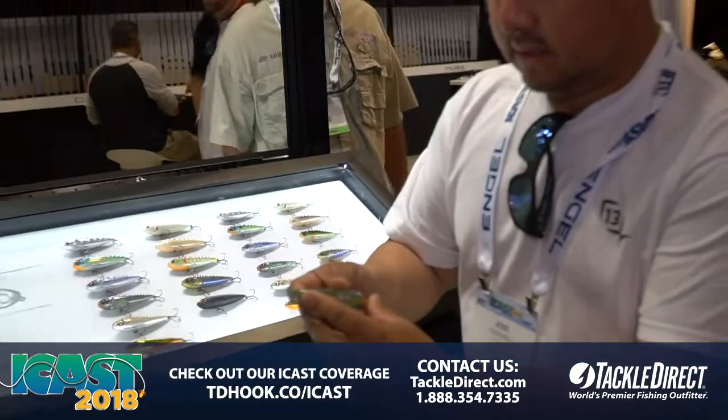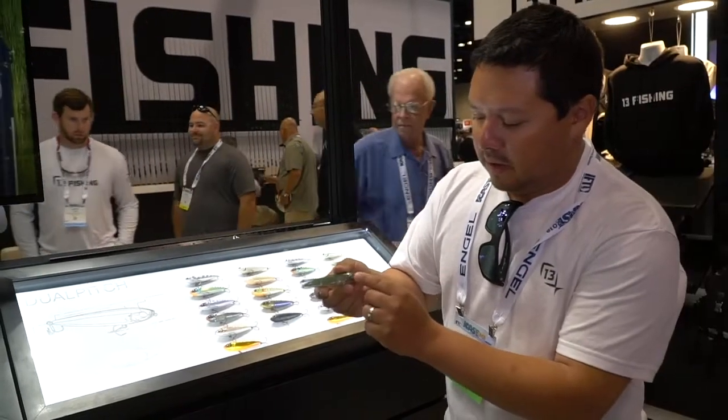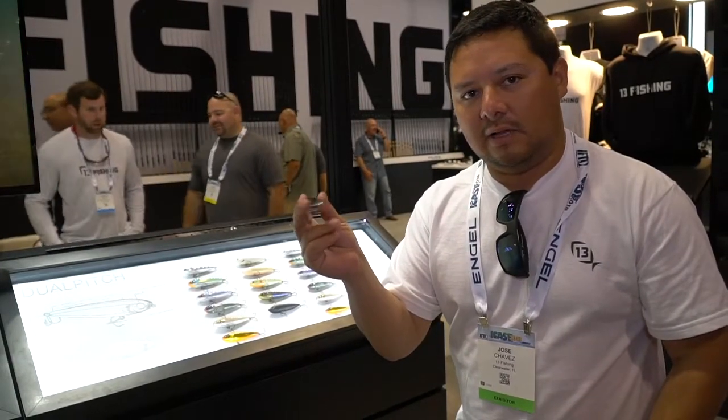The first thing you'll notice is that this lure has two rattle mechanisms. It has a large tungsten rattle in the back and a small stainless rattle in the head. What this does is it synchronizes when it swims and makes an extremely loud and unique sound.